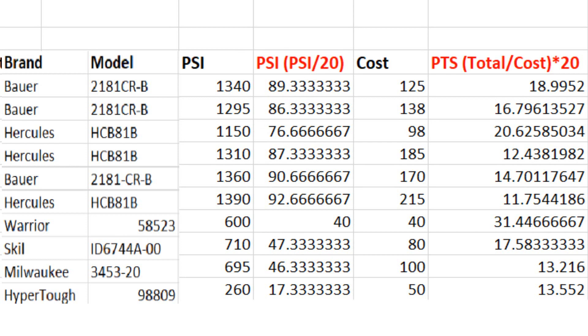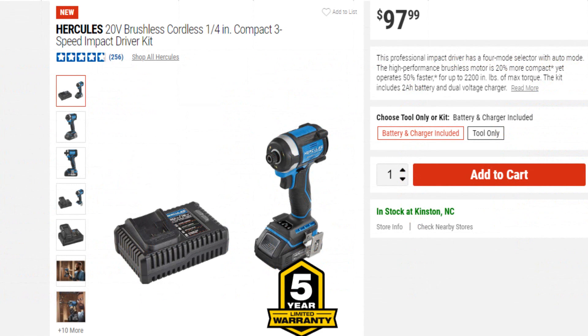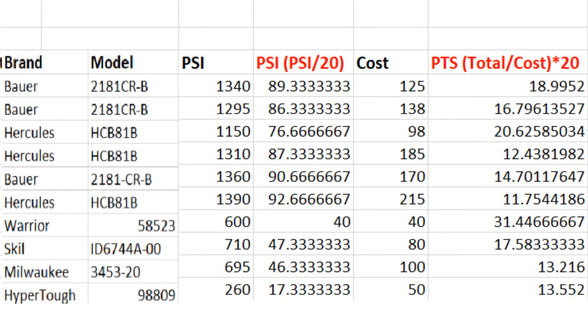The big benefit to the 2.5 amp hour battery is cost — it's the only one sold in a kit for $98, which includes a charger, the impact driver, and the 2.5 amp hour battery. That helps it stand out where the others fall behind.